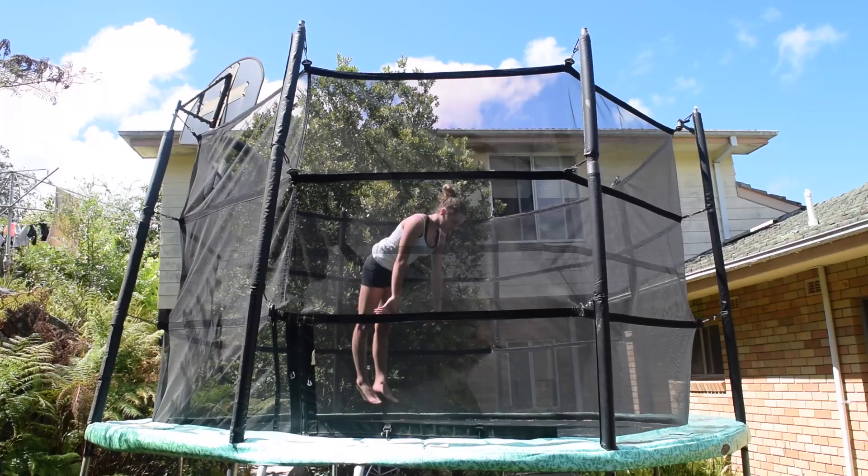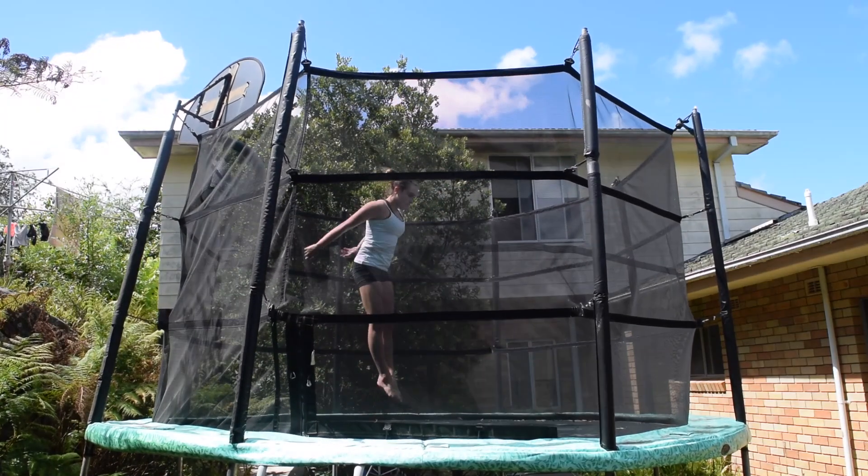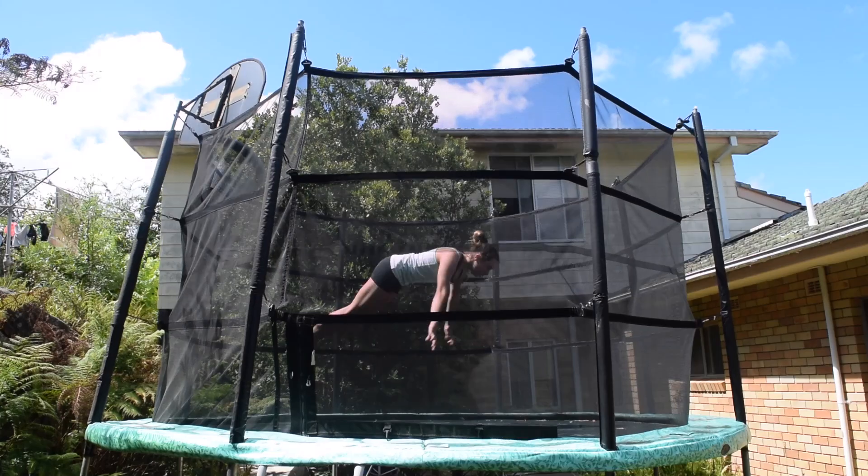Next you want to just practice some front drops. Then try adding a half turn at the end and practice a few.